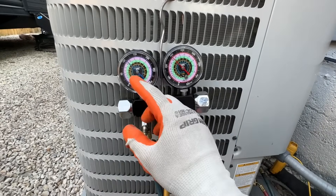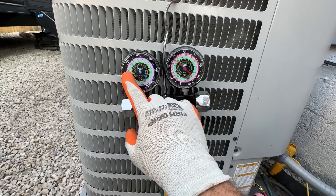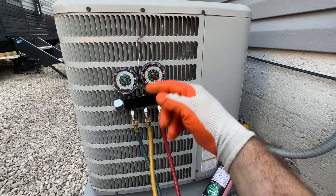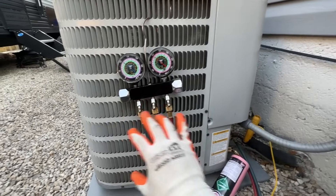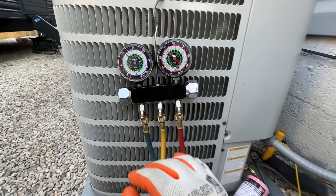Just for reference, if your system is at about 75 PSI with 410A, you can pretty much tell that's a low system. This is based on having good airflow at the vents, a clean air filter, a clean evaporator coil, and clean condensing coils. Those are the first things you really need to check, and then you can proceed with adding refrigerant.